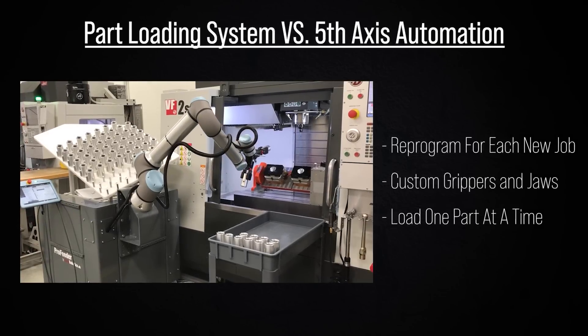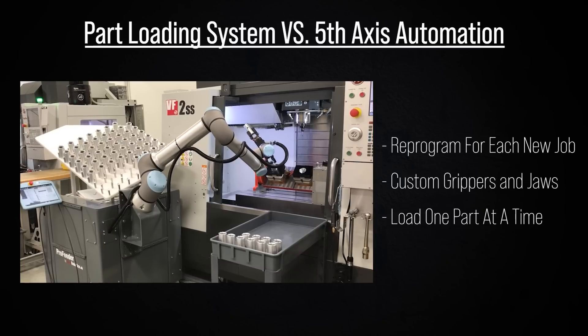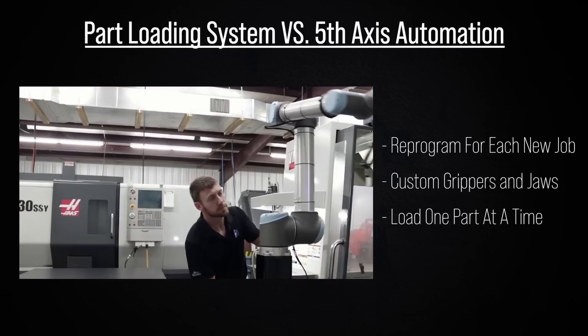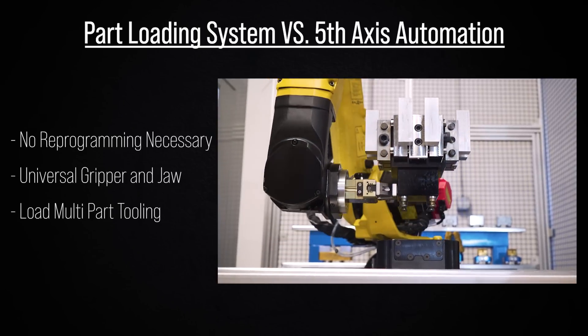With a part loading system, jobs move slower and typically require a complicated rack setup depending on the parts being loaded. Custom grippers need to be fabricated and changed with each new part number, and these systems typically load only one part at a time. With our standard gripper and adaptable cleat, we are able to load fixtures and tooling of all shapes and sizes.